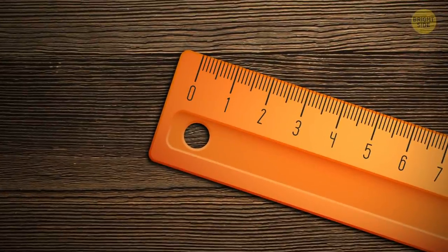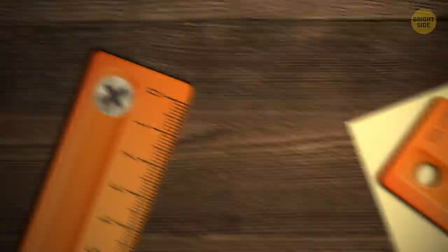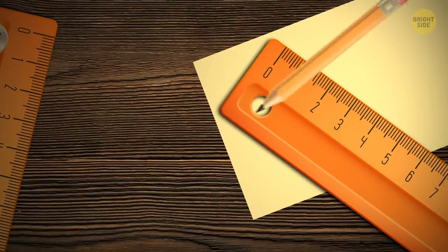Ever notice the hole in a ruler? It's there so you can place it on a hook or draw a perfect circle.